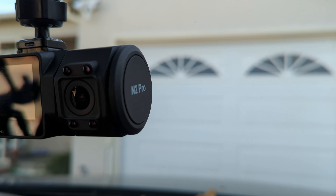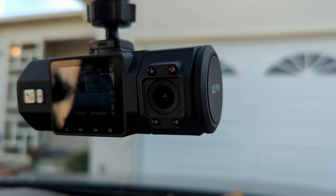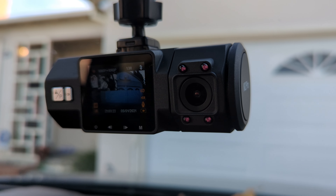As we inch closer towards 2024, let's see if this dashcam still holds its ground and figure out if it's still a solid option for drivers today.